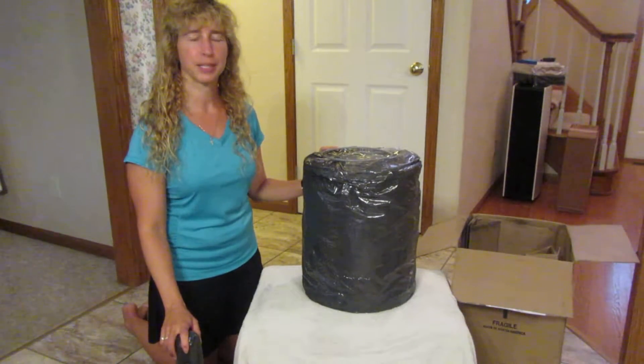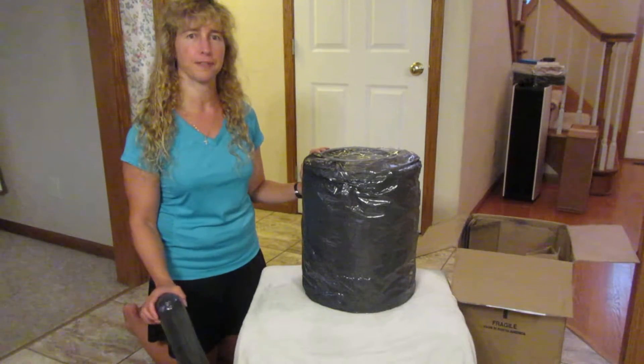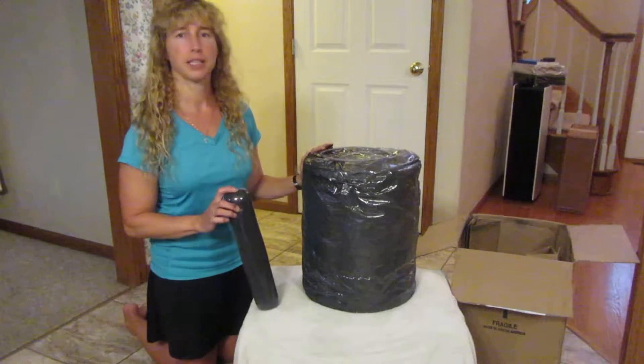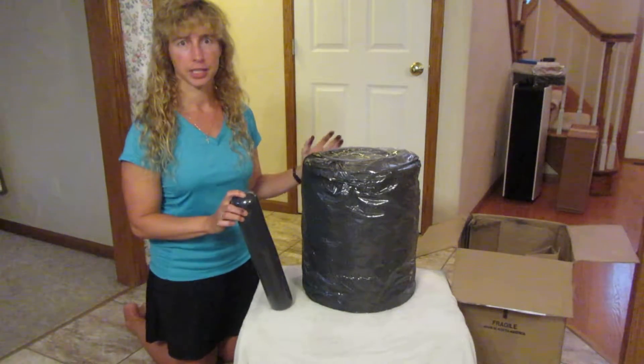Hi, I'm Barb Lule with US Air Purifiers. Today I'm going to show you the AmeriCare Ultra VOC Filter Kit. This will fit in the 3,000 units or larger, such as the air scrubbers.